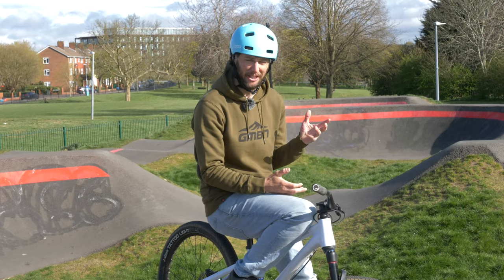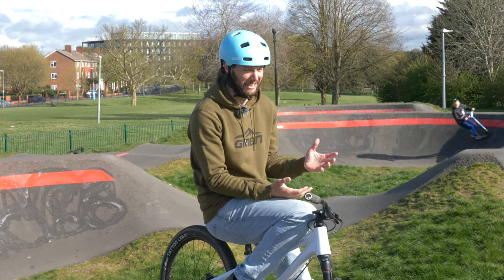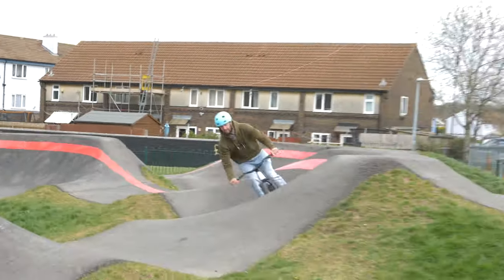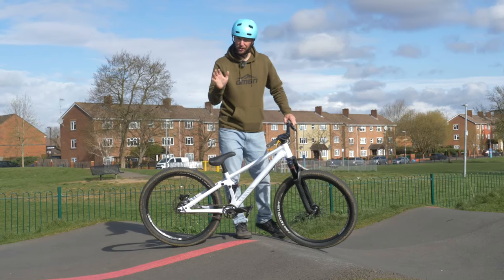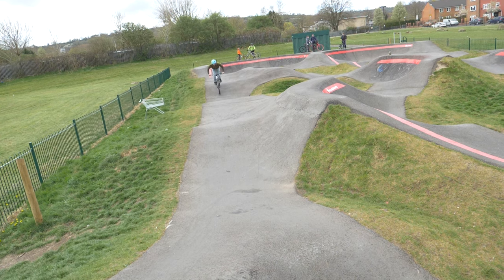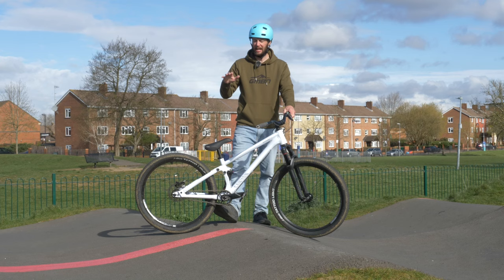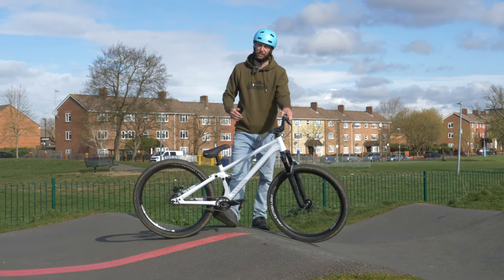There are two main skills you need to learn to ride a pump track successfully. As the name suggests, the first one is pumping — using your body and your bike to generate speed on the track to get around it faster and faster. On the track, that's done by using the rollers, these bumps in the track, pushing and pulling and using your body weight up and over with your arms and legs to generate speed, carrying momentum constantly all the way around the track.